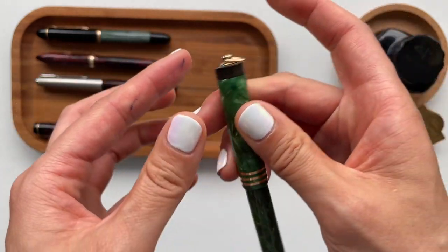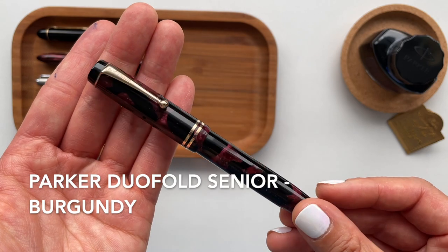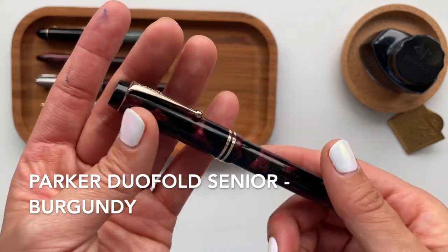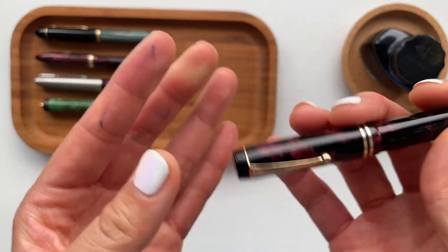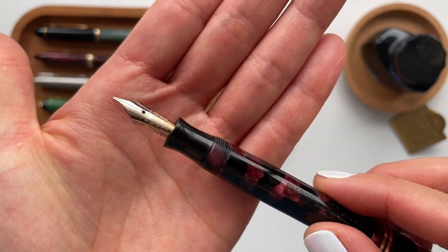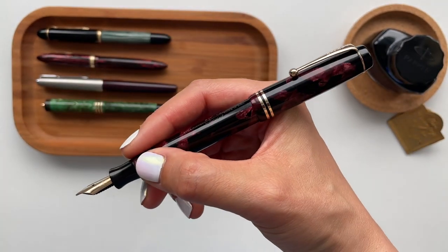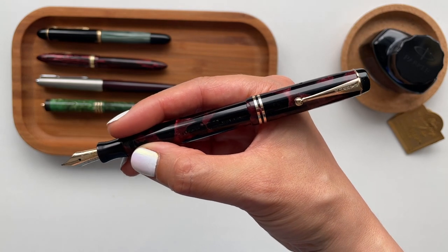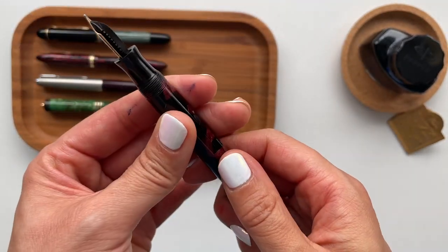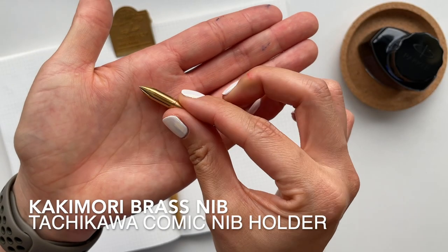This is probably my second oldest pen — it's the Parker Duofold Senior in the color burgundy. Sources online say it was produced in the early 1930s. This is probably my thickest or broadest nib; it might even be a stub nib. But it writes beautifully and has a bit of a firm feel to it.